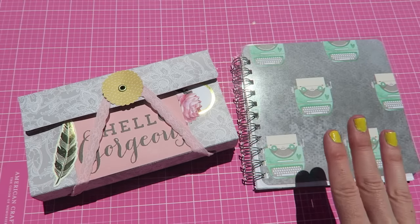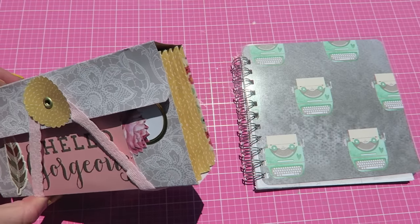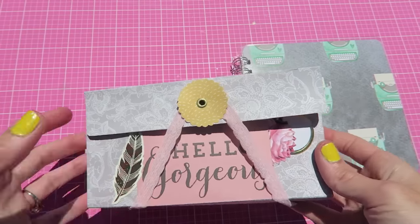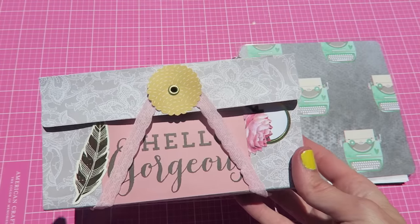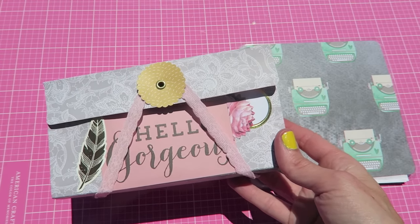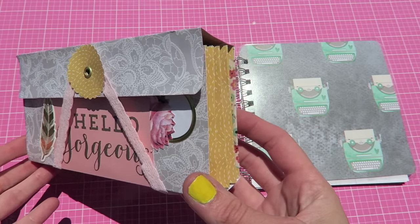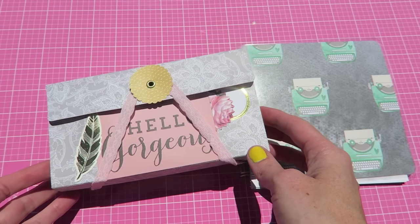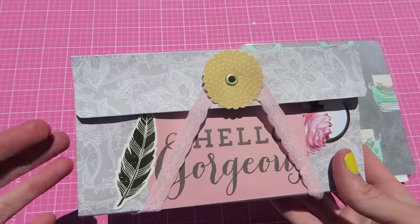So first of all, this is some mail that I'm going to be sending to my friend Holly. A little while ago I saw on Pinterest some paper accordion files like this and I thought it was a super cute idea because you could personalize and use any paper that you liked. Then yesterday I was watching one of my favorite channels, Sabrina Ann here on YouTube, who is super talented, and she actually shared one that she made. She said she got the idea from someone on Instagram.